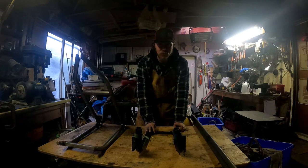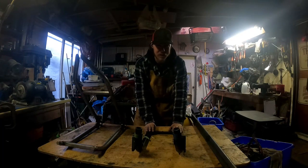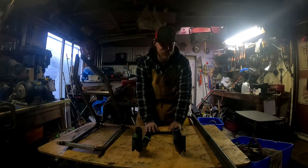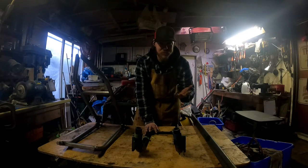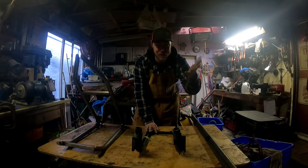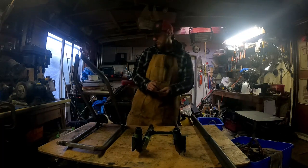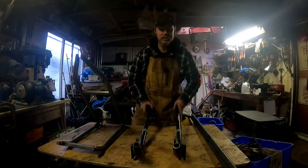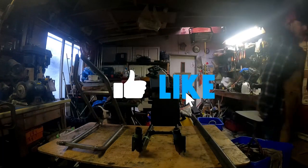Thank you guys for watching. I know the past few episodes have been a little bit of a scramble, but given the time constraints I have, I don't really have time to set you guys up and film it all, and I'm also doing this by myself — it would be a lot easier if I had a cameraman or camerawoman helping me out. But it is what it is. Again, thank you guys for watching, and I'll see you guys next episode.